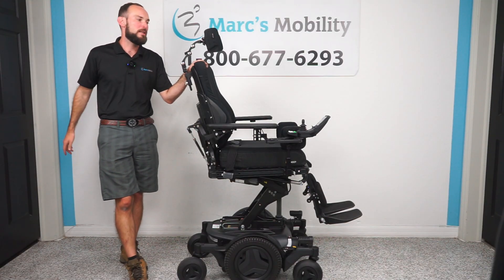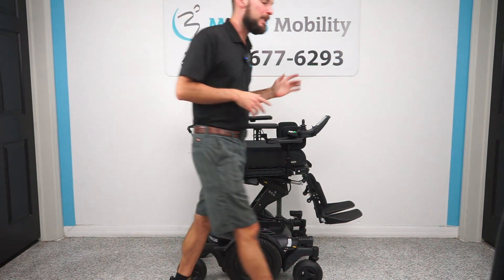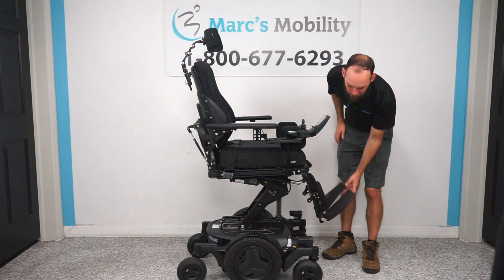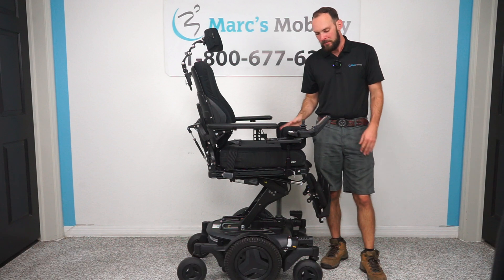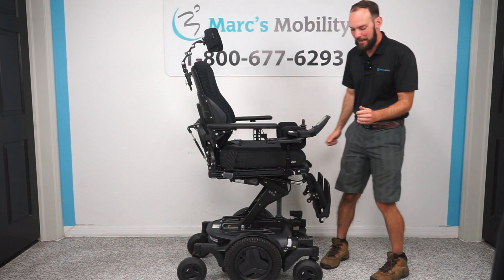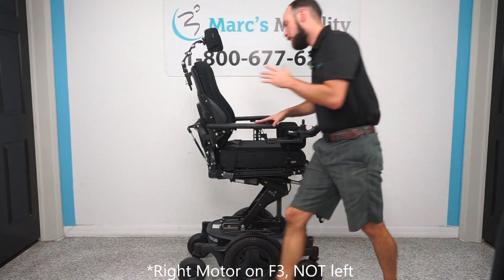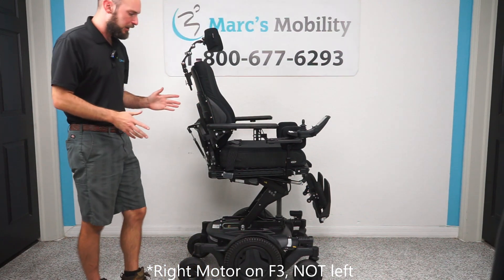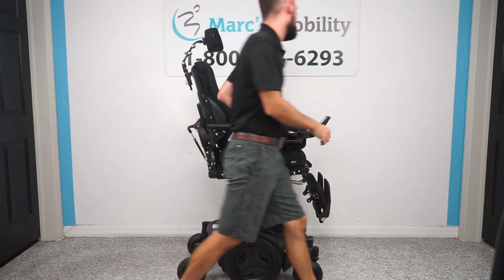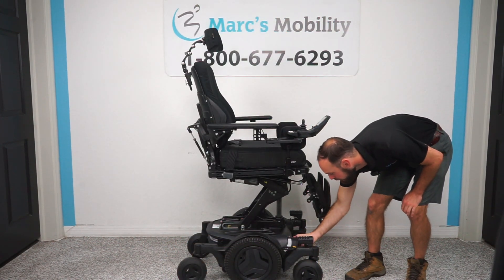I'll go ahead and start with getting the chair into programming mode. I've got the seat lift elevated — you don't have to do this, it's just easier so I don't have to bend over to access the joystick. What you're going to do is power off, then turn the power on. While the power is cycling on, on the M3 you're going to go to the left motor while facing the chair. On the F3, you're going to do the left motor when facing the rear of the chair. Then you're going to cycle it to neutral twice — one, two. You're going to hear a beeping sound and it's going to enter a pairing mode.